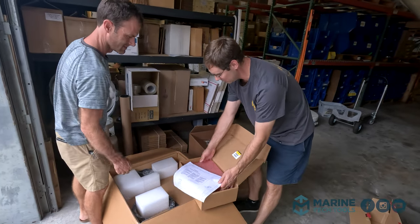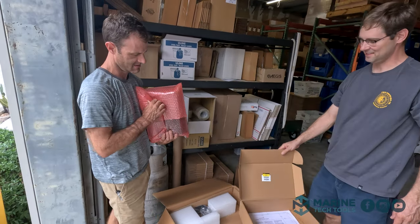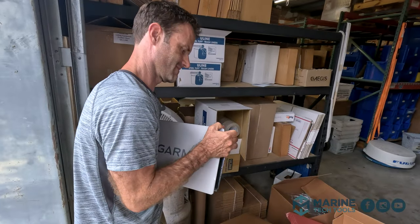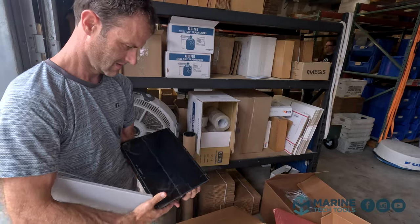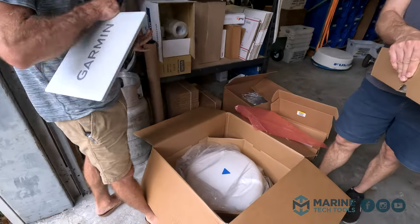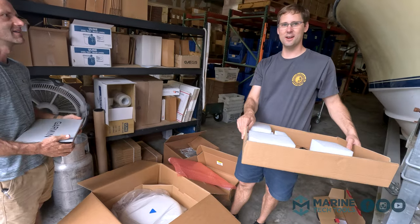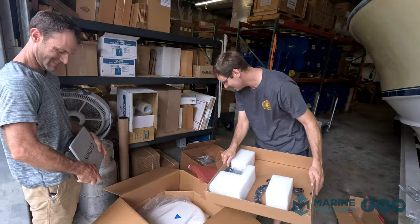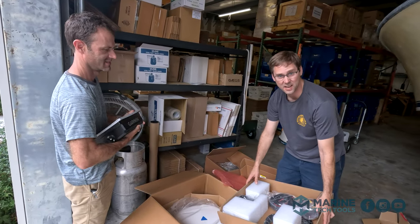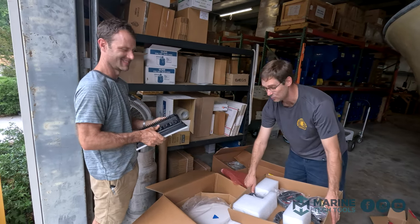There's our cutout template. This thing's heavy — it's beauty. What else is in here? Radar dome! So much for tearing out electronics tomorrow — might as well get started now. Plan is to get all this done by Saturday so we can go fishing, and we're going fishing Wednesday afternoon.